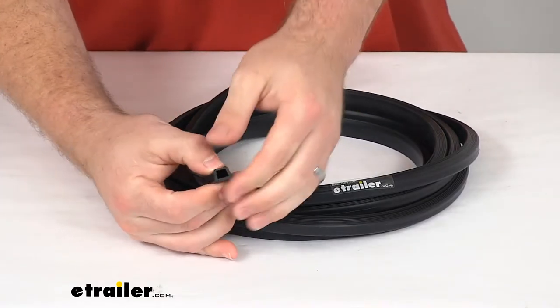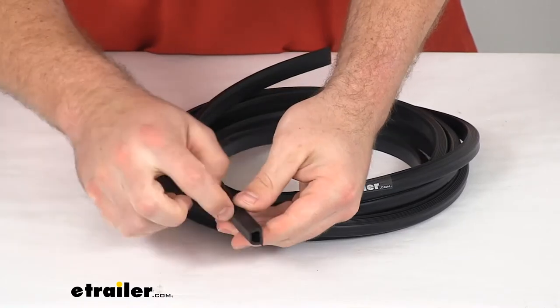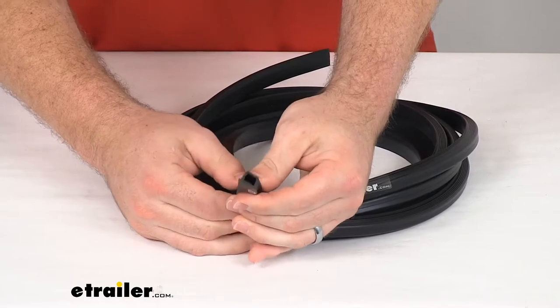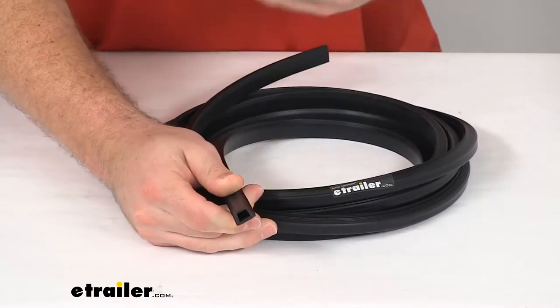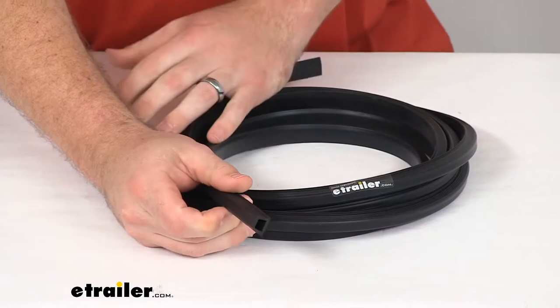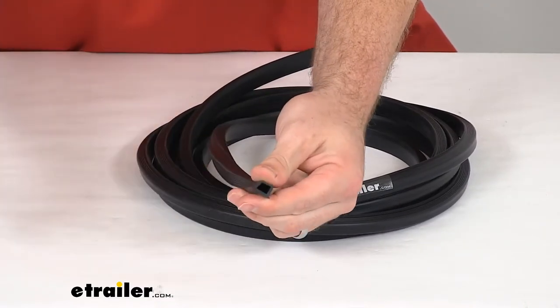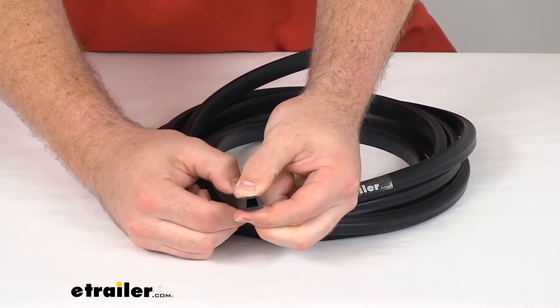This is constructed of a texturized rubber. It's going to be very wear and weather resistant, so it's going to hold up well for you. It's going to help even in extreme weather with that rain coming in hard, and to ensure that pests aren't going to be able to get through your windows as well.